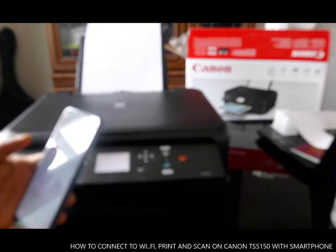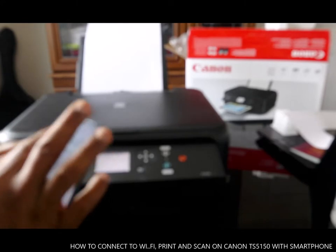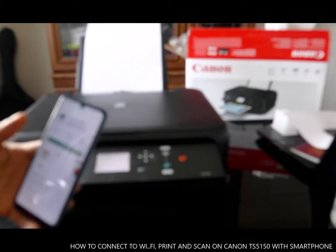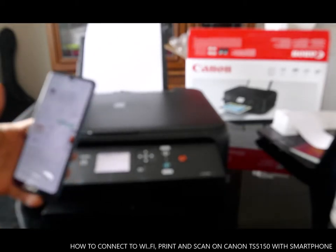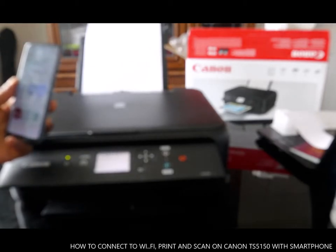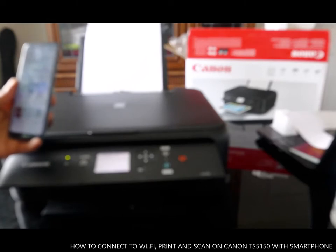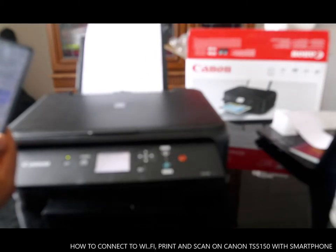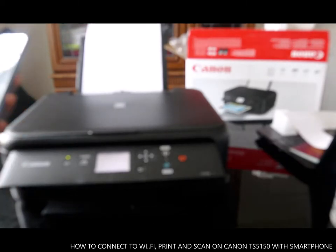We need to go to the Play Store and download the Canon PRINT Inkjet/SELPHY app. Go ahead and install it.